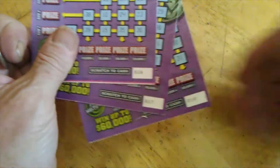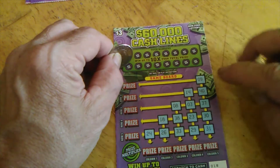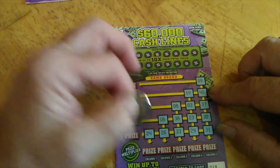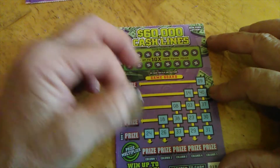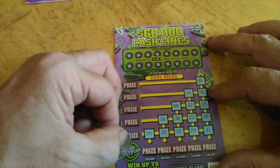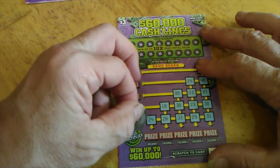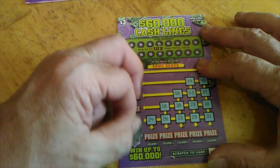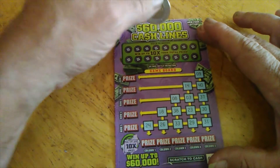We'll go to the Sixty Thousand Dollar Cash Lines — we got numbers 16, 17, and 18. You scratch the numbers up here, scratch them off down there. If you get a row across or up and down, you scratch the prize and win it. If you win any prize, you've got a prize multiplier. Let's see what the multiplier is — it's 10 times, so it'd be a good one to win.